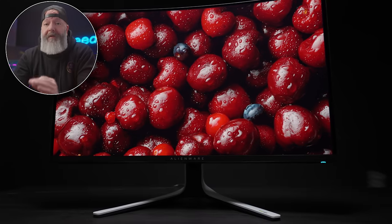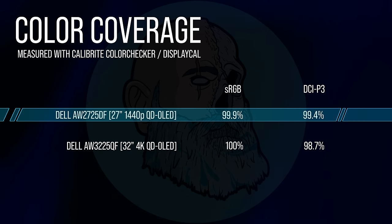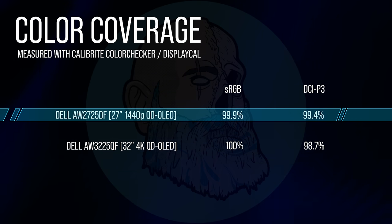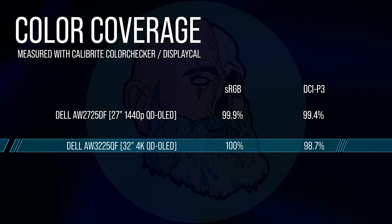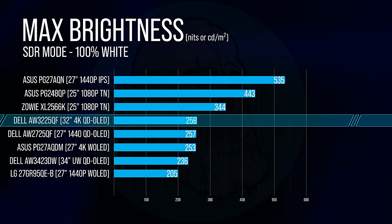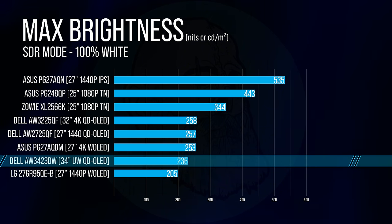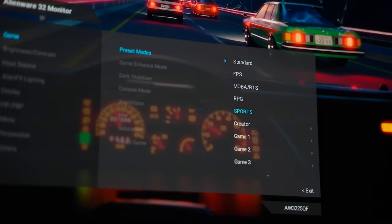Both panels are very good, but the pixel density at 4K feels like you could just reach right into this thing — it's that good. Thanks to OLED, we get infinite contrast ratio, and the colors are spectacular. Color coverage in SDR is insane on both — I measured 99.9% sRGB coverage and 99.4% DCI-P3 on the 27-inch, and 100% sRGB with 98.7% DCI-P3 on the 32-inch. For max brightness in SDR, these hit 257 and 258 nits respectively, just a touch brighter than the PG278QDM and about 20 nits brighter than the AW3423DW. After testing all the picture preset modes, Standard looks the best to me — the most natural, with a white point of around 6,100K.